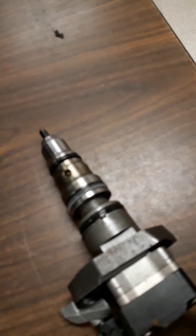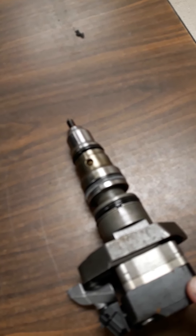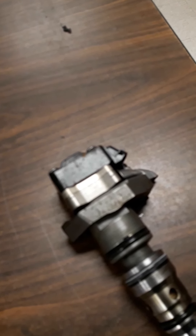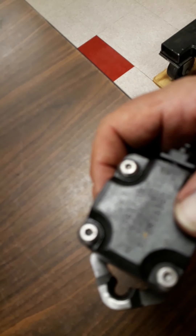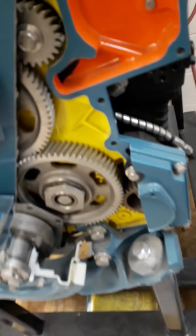On the 7.3 there are only two injector codes, but cylinder number eight uses a different code and a different injector — all cylinders one through seven have the same injector. Number eight has a modified injector Ford put in to address an anti-cackling noise issue. If you need to enter codes for an injector, look at the part number on top of the injector, go to the service manual, and it will tell you how to break that part number down to find the injector code to enter.